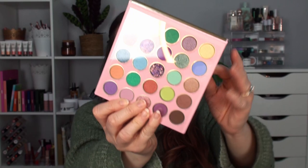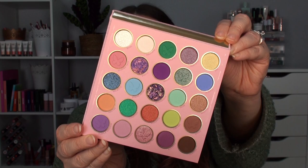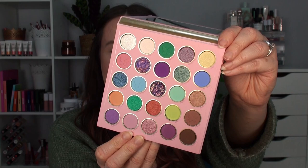I'm going to swatch all of the colors and create an eye look. So this is the Profusion Cosmetics Free Spirit 25 shade palette. The packaging has a nice big mirror inside and there was a sticker on it up here. Let me take the protective sheet off so you can actually see what the colors look like. I absolutely love the color story of this palette.